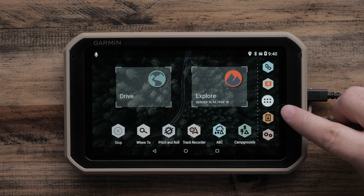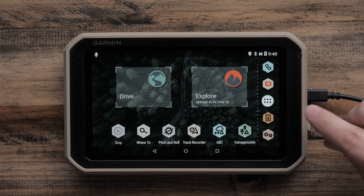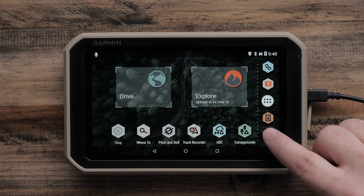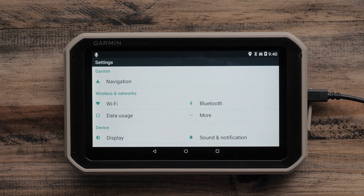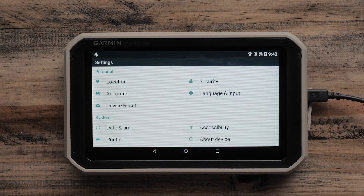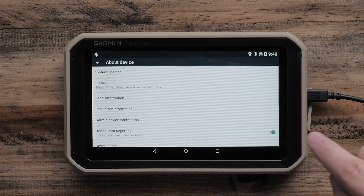From here we can select the orange hexagon icon with a download arrow. If this icon has been removed from the main screen, you can also select Settings — the gear icon — then scroll down to the bottom of the page to About Device, followed by selecting System Updates.